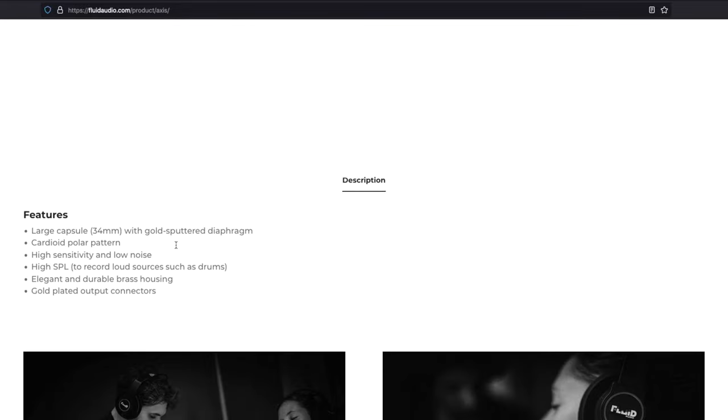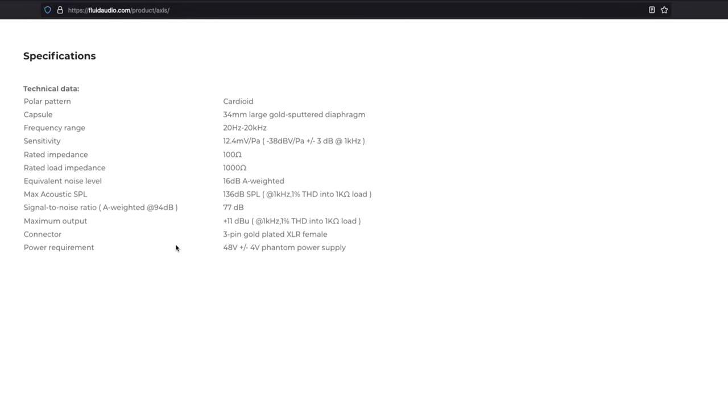I really hope you guys enjoyed this video. If you have any questions about the Fluid Audio Axis, comment them below — I'll be happy to answer. This is a pretty cool microphone especially for the price. I don't recommend gear I haven't used, and I put this microphone to the audio test. Follow me on Instagram and Twitter at Archie Beats. Don't forget to be great and create — this is Archie Beats, signing off.